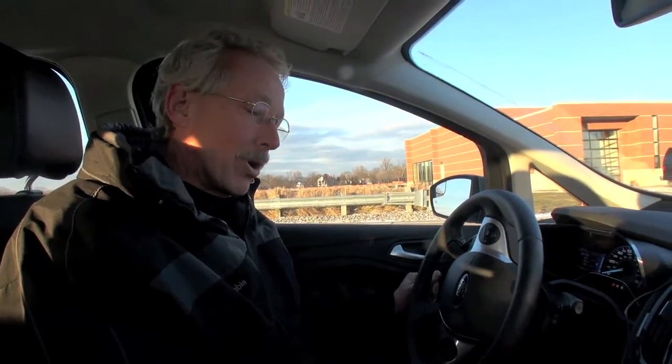Hi, my name is John Gray. We're at the Dearborn Proving Grounds and we're going to be showing you the Active Park Assist. The system is actually available in most vehicles, but it's not available in the big trucks and some of the lower end models.